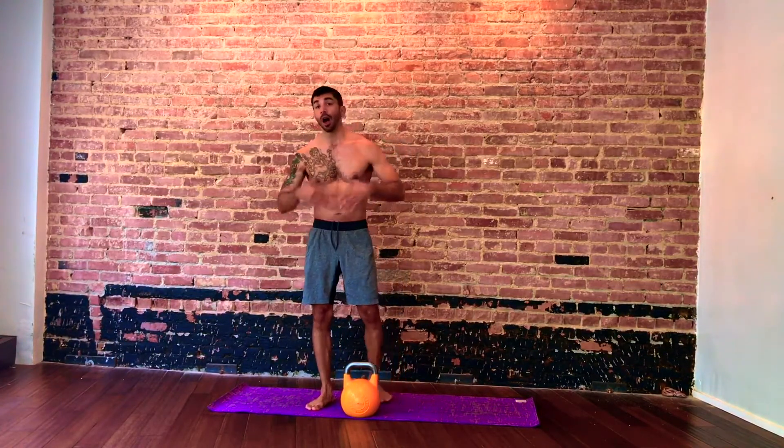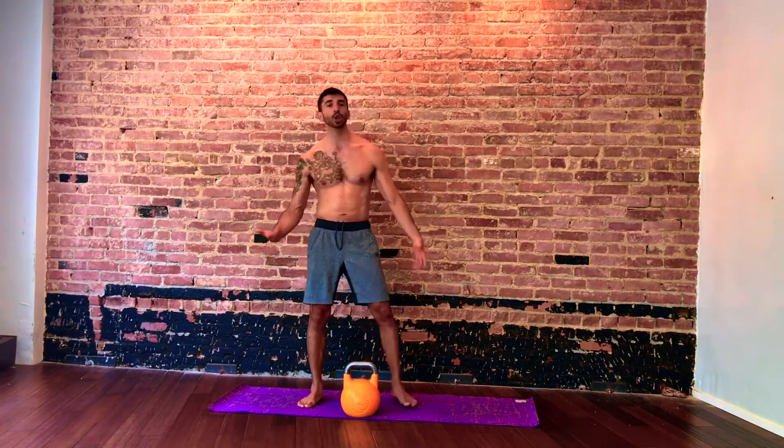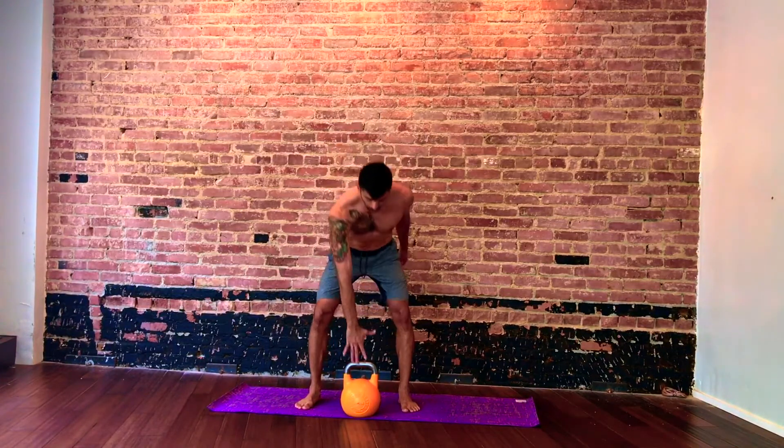This is going to be an eight-minute flow. We're going to do all the major components of the body and finish with a little video. I'll give you a little bit of cueing on this one without too much since we're just going to be moving.